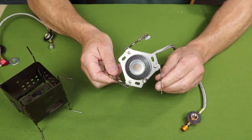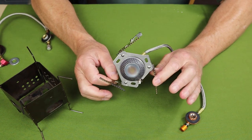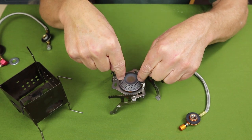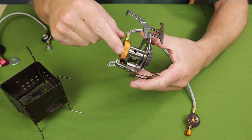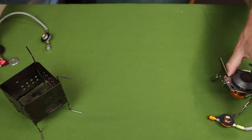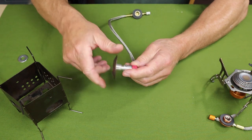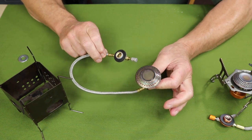Basically, if you buy one of these stoves — and they're very readily available and inexpensive on AliExpress and Amazon — all you need to do is take the burner off. It will unscrew, and right underneath that are two long screws about an inch and a half in length that secure the plate into the bottom. It's very easy to take apart with a screwdriver, and what you're left with is this assembly right here.